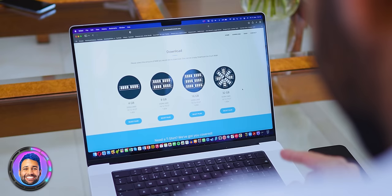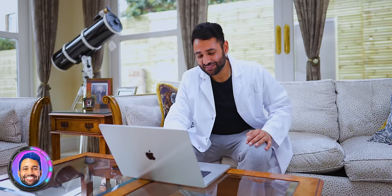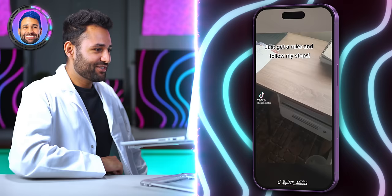Downloadmoreram.com — the caption says it's going to make your computer three times faster. So I'm on this site now; it gives you the option to pick the amount of RAM you want to download, four gigabytes all the way to 32, then you click 'select plan.' This is obviously complete bogus — it even says at the bottom that it's a joke website. But TikTok has let us down by making it seem legit.